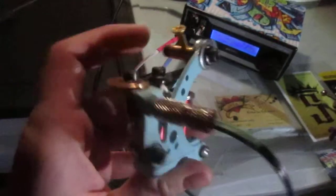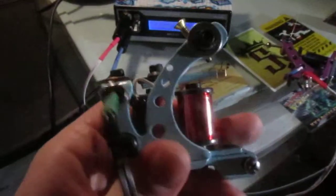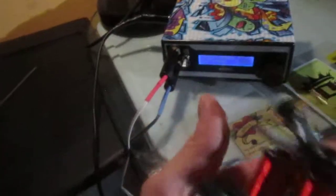And then my liner, which is a single-pass liner that can do fine bloodlines or thick bold lines. This can run right up to a nine without a problem, but I don't really ever go over nine. At seven volts it's running 139 hertz — cycles per second. Plenty of punchiness but not too much where it's going to damage the skin. That was my problem fighting with liners for the longest time — they were either too hard or too soft. This one is just perfect.